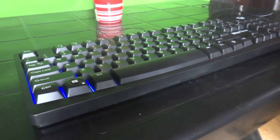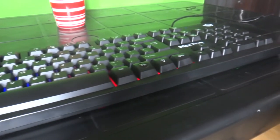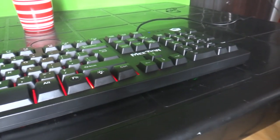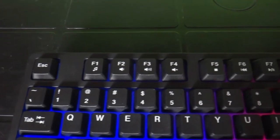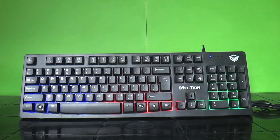The Mithion MT-K9310 is like any other membrane keyboards. However, it has custom function keys for different macro objects such as multimedia controls and the likes. And it also has RGB backlighting.